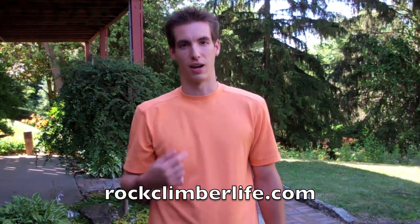Hello and welcome to another Rock Climber Life video. I'm your host, Jiff Zafferth. Today I'm going to teach you a thruster.